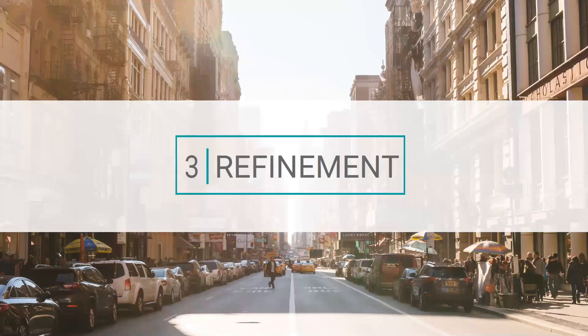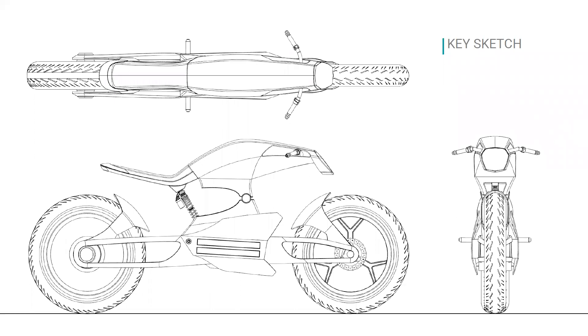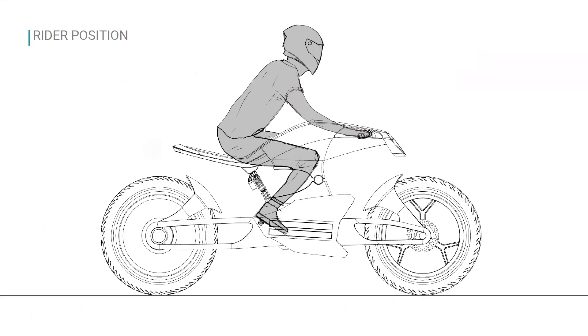That leads me to the refinement stage, which was a mixture of sketching and CAD going back and forth between the two to develop what became my final concept. You can see the final sketches here — front, side, and top view of the motorcycle. In terms of rider position: with a traditional cafe racer style you're seated almost completely upright, while with a sports bike you're leaned nearly parallel to the ground. I wanted something in the middle — comfortable for longer rides, but with that slight forward lean to give you a sporty feeling.